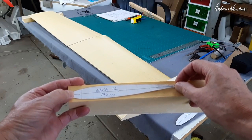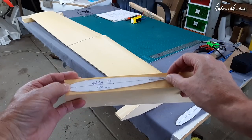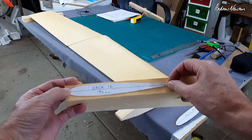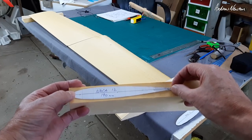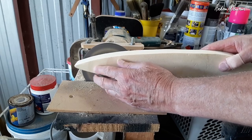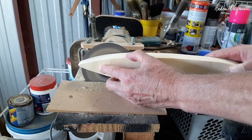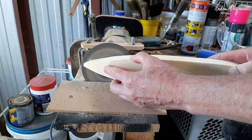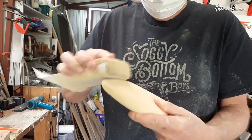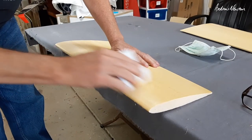You can put in some washout if you want, which means less angle of attack on the tips. But because I want this to be aerobatic and able to fly upside down, I'm having no washout — because if you're flying upside down it would become wash-in, which would be terrible.